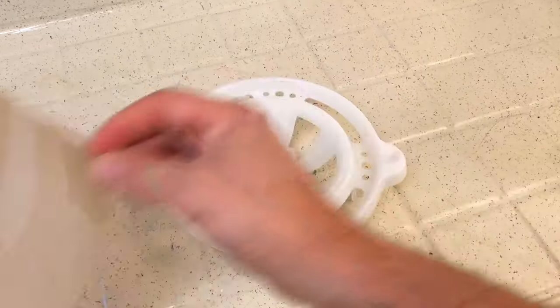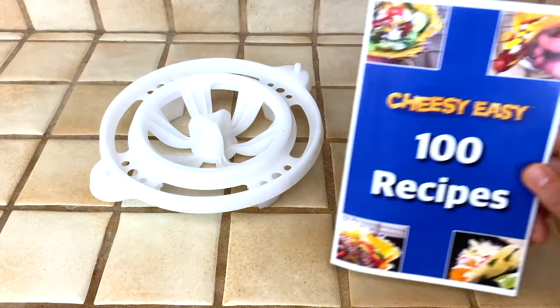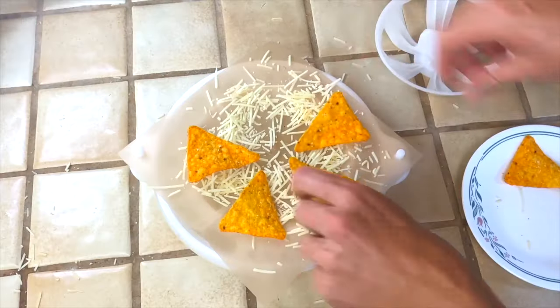When you're done, clean your reusable sheet. It lasts for 300 meals, and it's easy to store. With the recipe guide, make things you never thought of, like tortilla chips.